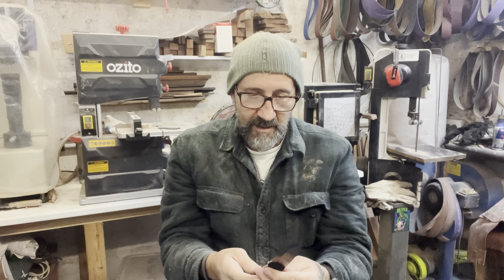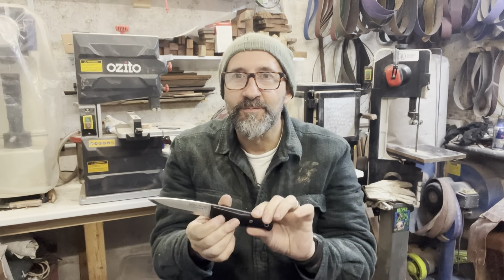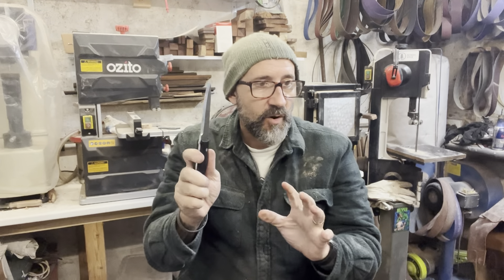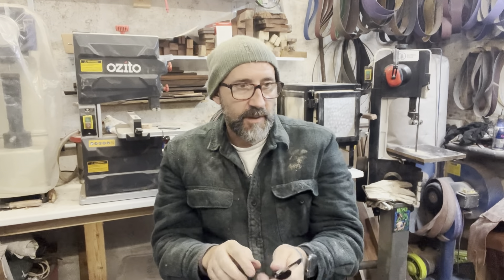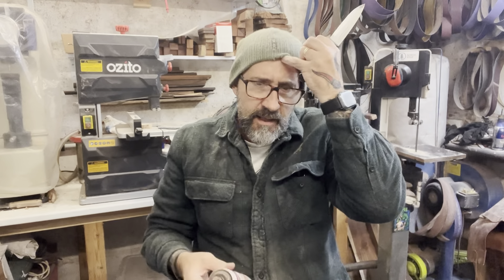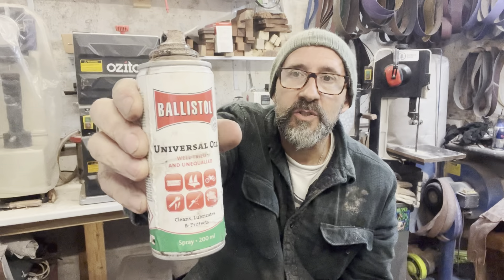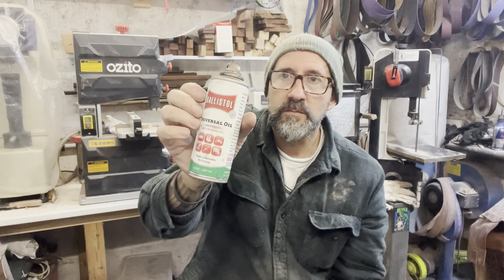And when I die, someone else can own it. I've already sprayed it up with some mist because it's O1 tool steel. Obviously you've got to be careful of corrosion, so I like to use this stuff - Ballistol. It's a universal oil, I think it's German.